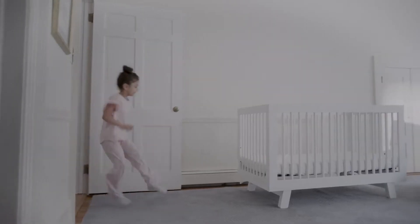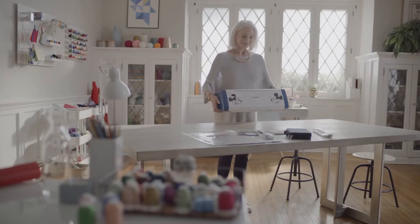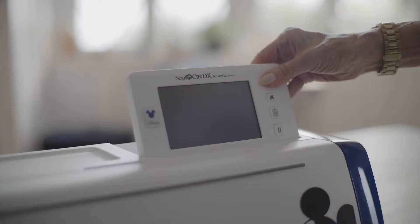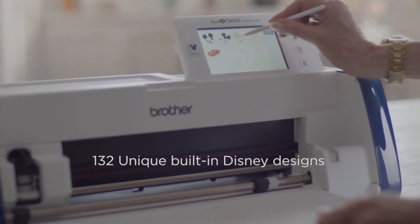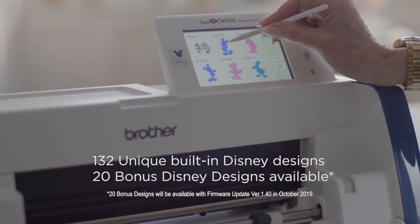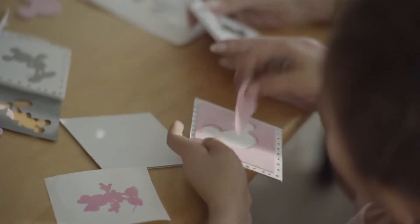Are you ready for the new arrival in the crafting world? Introducing the limited edition Disney Scan and Cut DX. You'll love that you can edit quickly and easily on the touch screen display, then cut and create some truly magical projects.